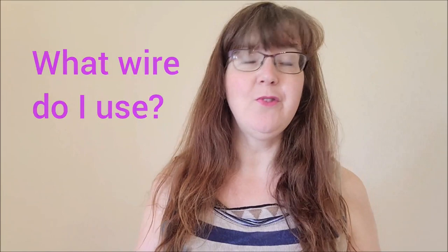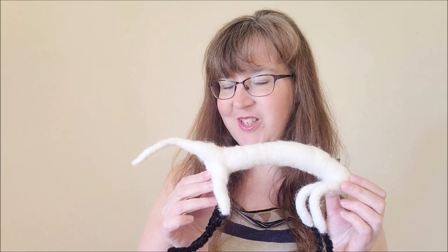This is your beginner's guide to wire armature for needle felted animals. I'll be showing you the tools and materials I use for making a wire armature, and answering common questions: what wire do I use, why even use a wire armature, and what size will I need? I'll demonstrate going from wool and pipe cleaners to make this gorgeous little bunny, starting with the wire, pipe cleaners over the top, then wrapping the wool.